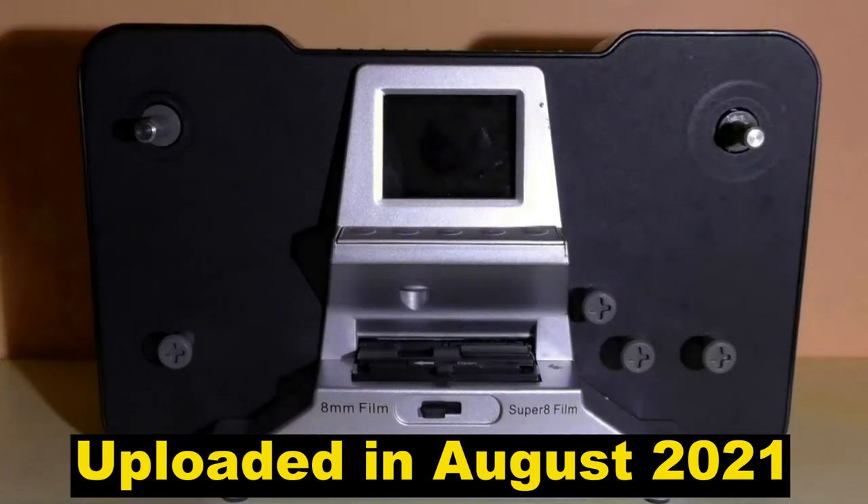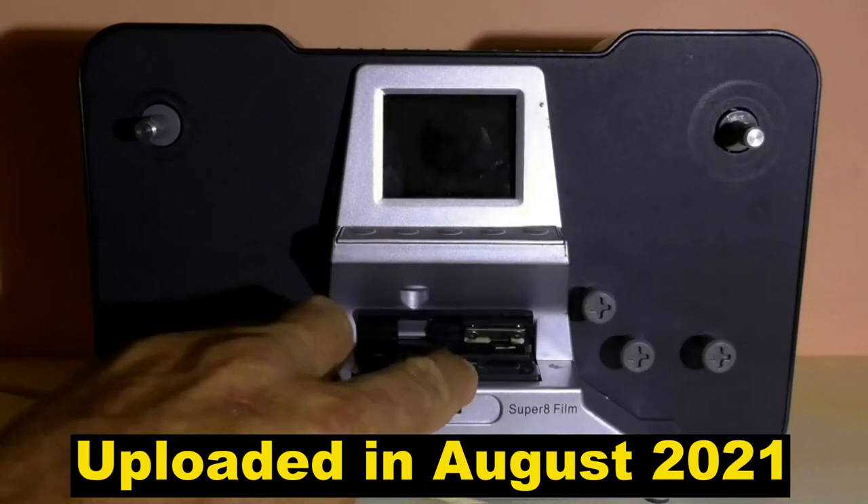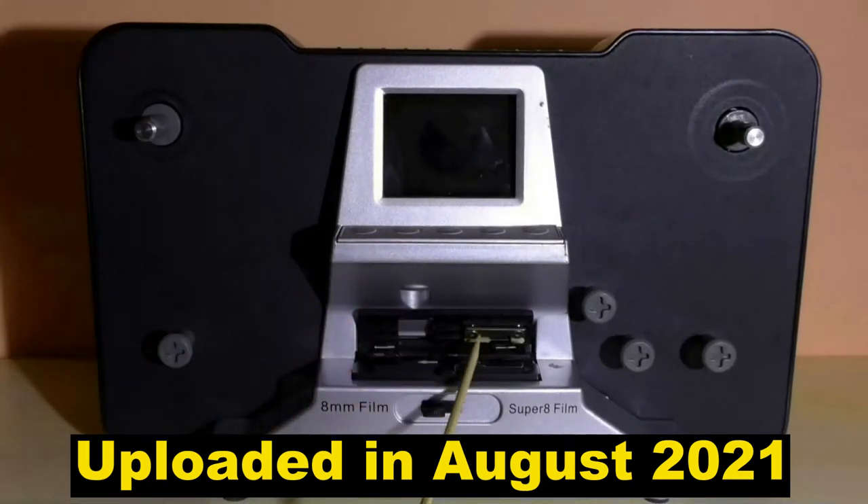This is Ron from Super 8 to Video. In this video I'm going to show you how to adjust what I call the press plate.